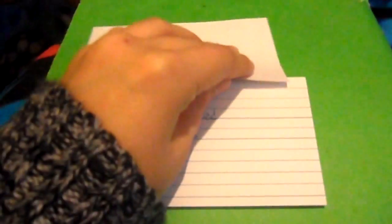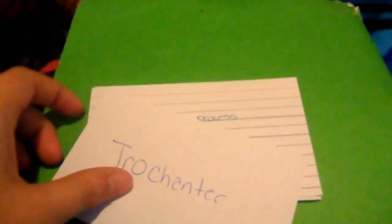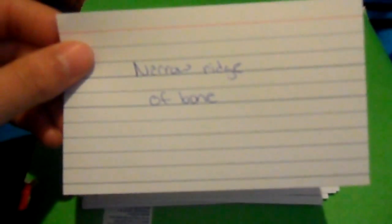A small knob-like process is a tubercle. A large broad process is a trochanter. A tuberosity. A narrow ridge of bone is a crest. Two angles joining together is a ramus.